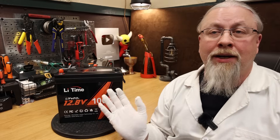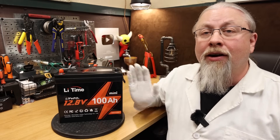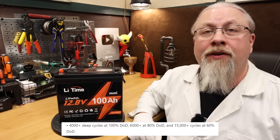Inside the 12-volt 100-amp-hour Mini are lithium-iron phosphate cells rated at 4,000 cycles to 80% capacity. This is at 100% depth of discharge, which means fully discharging and recharging the battery 4,000 times. On their website, they do list longer life cycles for partial discharges, so don't let that confuse you.